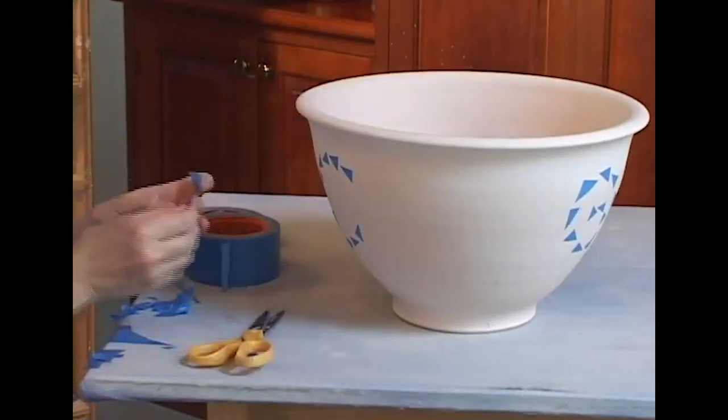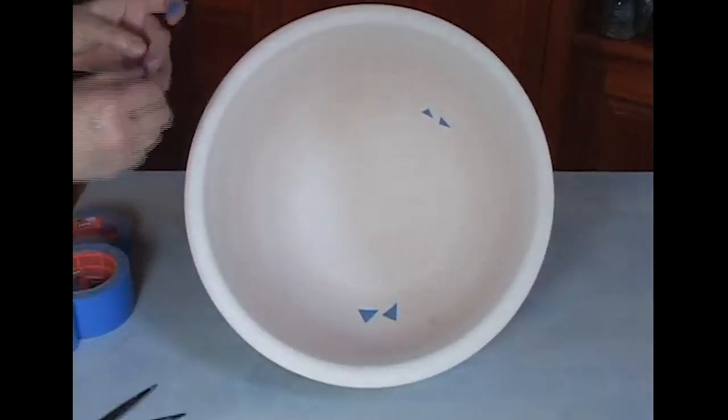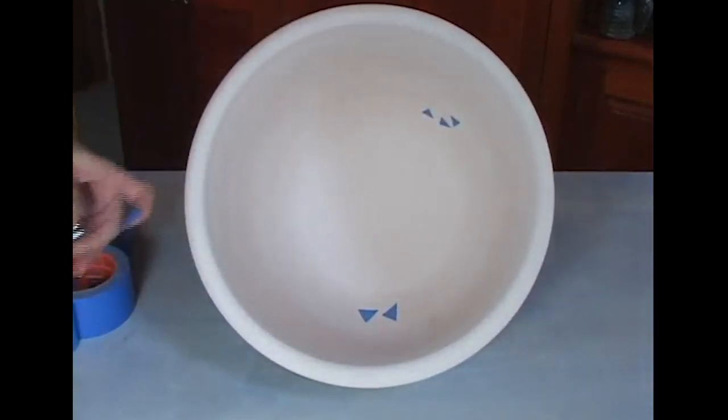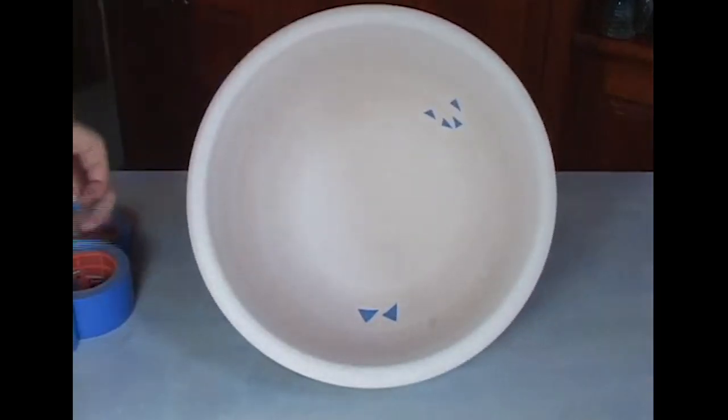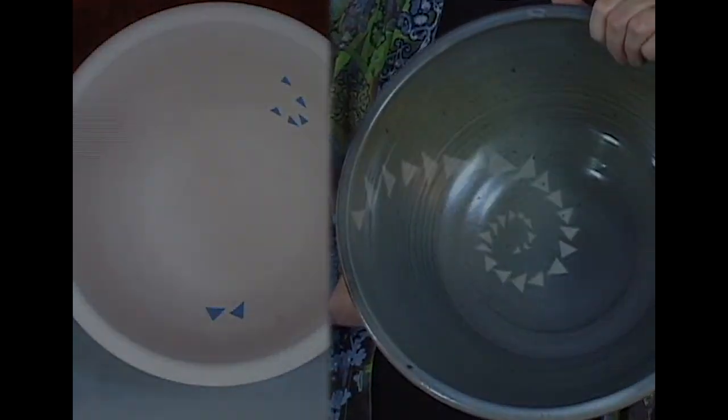Glazes that are in and of themselves quite stable can sometimes when combined with another glaze create problems. With my buckets of glaze in my studio, I keep them fairly thin so that I and my students can do double coats.